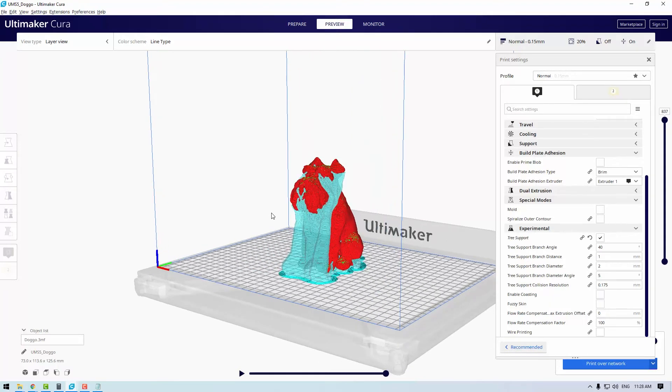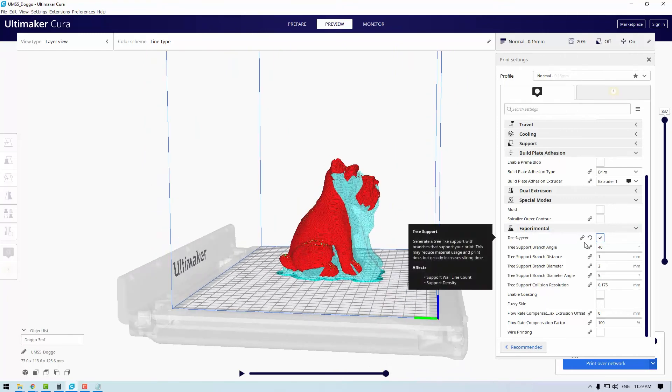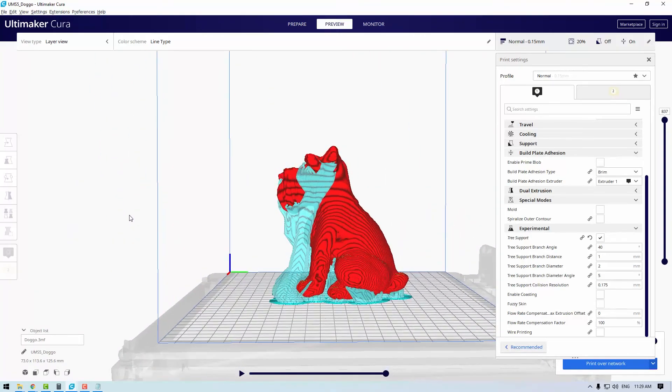These supports are hollow and can be designed to follow different angles, saving both material and print time. This setting is a hidden setting found under custom print settings under experimental. Here is a mini schnauzer model I printed using these supports — the supports are shown in blue and the model in red. Since tree-type supports comparatively don't touch the model as much, they offer a much better surface finish than traditional methods. Tree supports are great for organic shapes such as humans or animals as the branches will arch around the model. For overhangs at less than 70 degrees from the horizontal, this is an excellent choice.